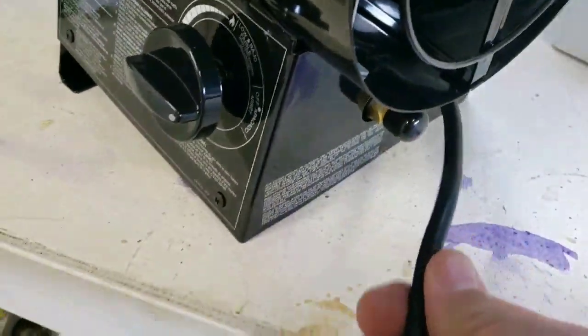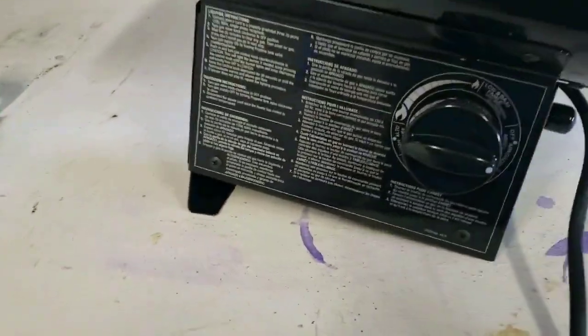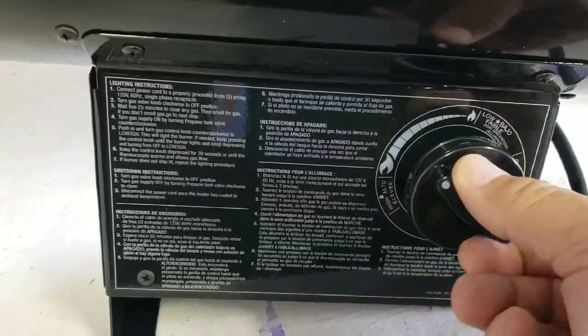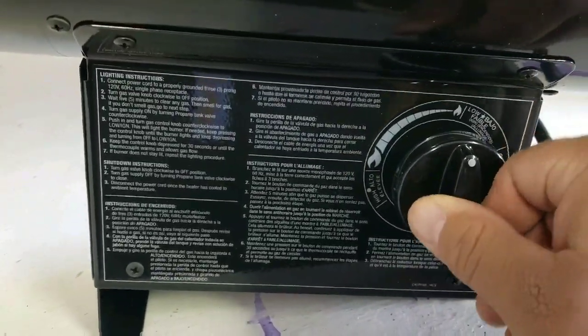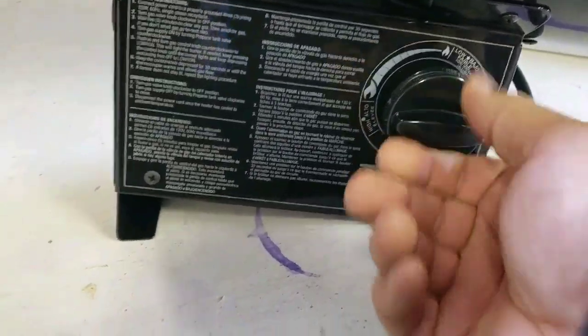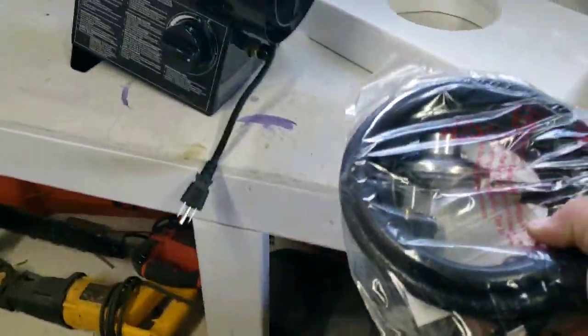I'll put the cord on there for the fan — I guess it's not a big deal. It looks like it has any range from kind of low to high, that's nice. It's not just like a low, medium, high click. It does come with the hookup for 30-pound tanks.